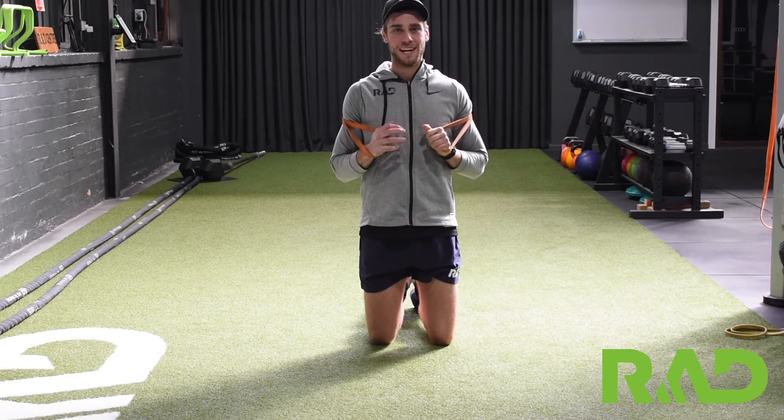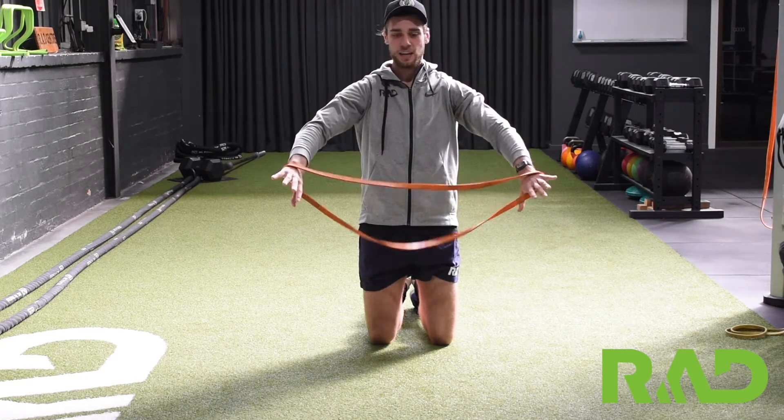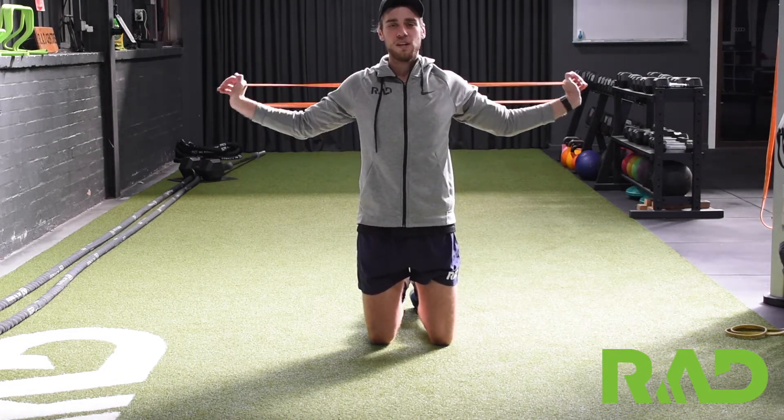For our band push-up, we've got the exact same movement, except we're just going to loop a band around our shoulders. So if we start out, put our hands through, then we're just flicking that back across our shoulder blades, making sure it's not right up on our neck and going to fling down on us.